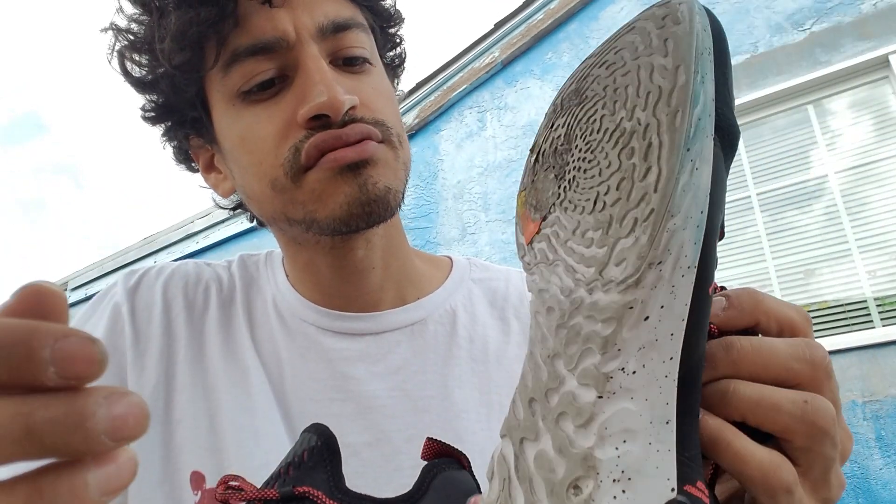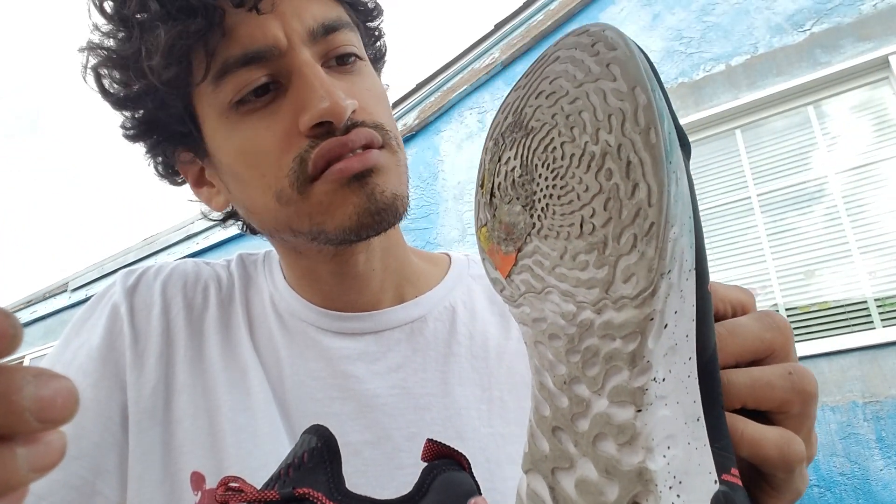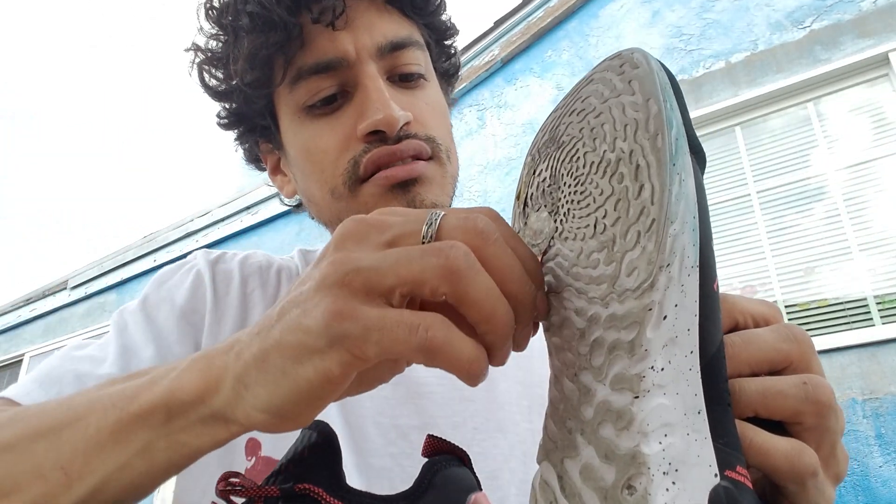I don't mind getting the shoes dirty because I don't like to buy a shoe and never wear it.